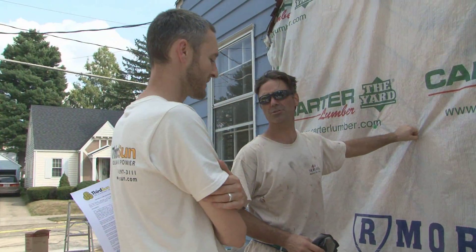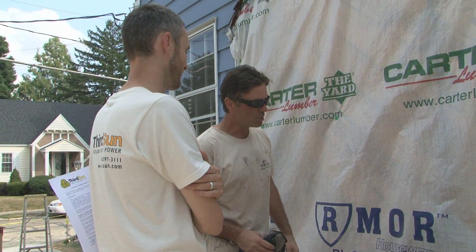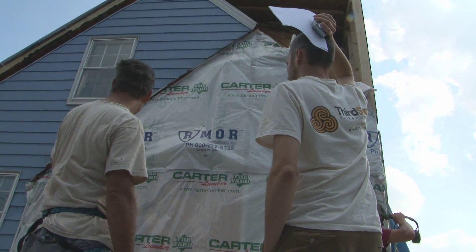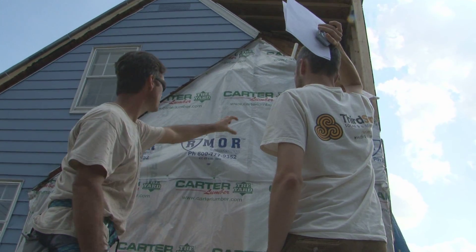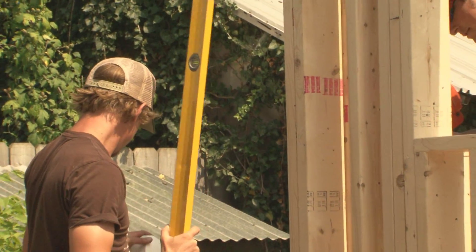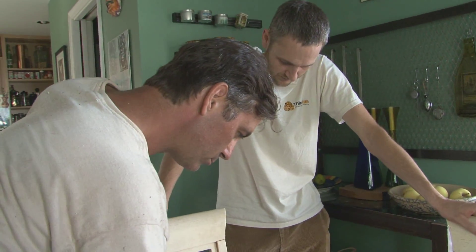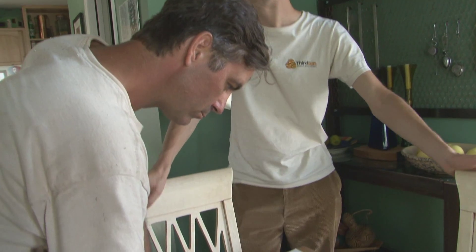While all this was going on, Brian from Third Sun Solar stopped by to discuss the eventual installation of our four kilowatt solar array. While it seemed a long way off, I knew that construction was moving fast and it wouldn't be long before the panels would arrive and need to be installed. To start, I needed to sign on the dotted line.